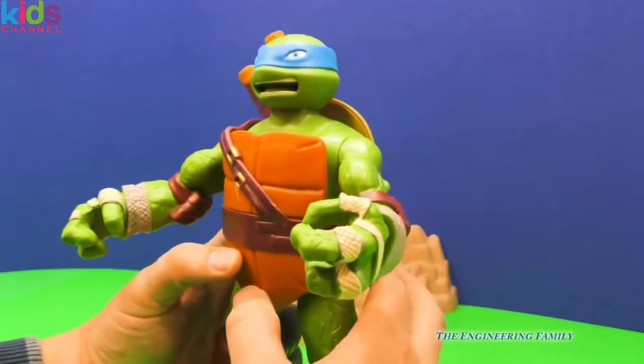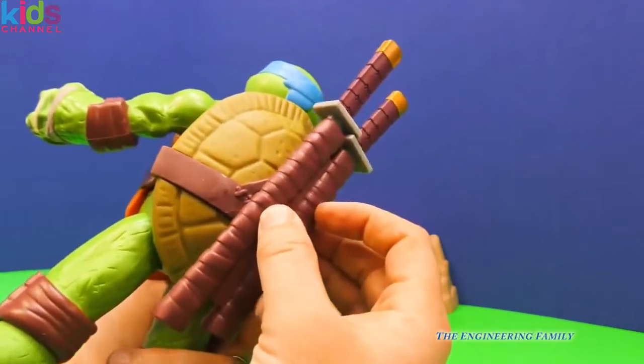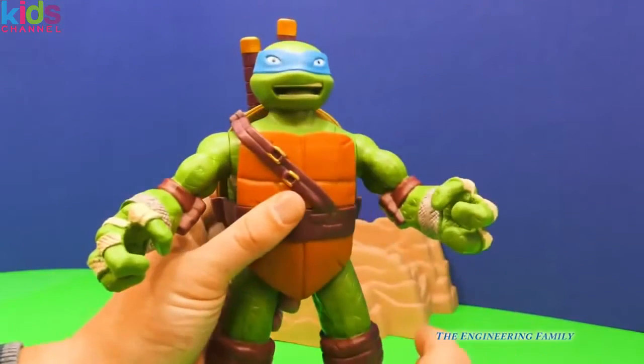So he can put his swords away and go about his business, maybe looking for pizza and other cool things. Of course, it fits right here on his back. Pretty neat stuff.